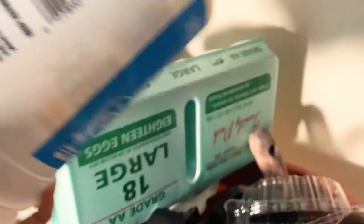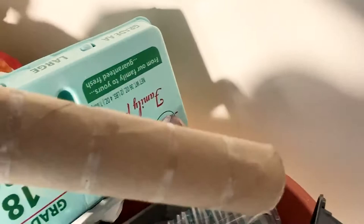So how I started my seed starting pods was first by collecting a bunch of trash — which is why there's a bunch of trash behind me. I collected things like food containers, egg cartons, paper towel rolls, and toilet paper rolls. These are going to be the containers for the little seedlings to start growing in. For the toilet paper and paper towel rolls, I'm going to do a little demo right now — you're going to cut them to about two inches.